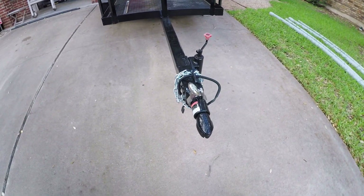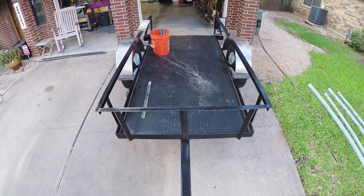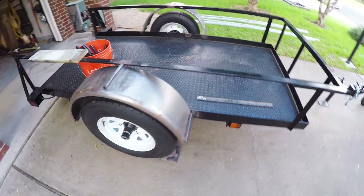Hi folks, this is a quick video on my kayak trailer build. I picked up this old farm utility trailer about a year ago in Austin. It didn't have fenders on it, it had old truck tires on it. I'm going to show you how I built this trailer for my two kayaks.